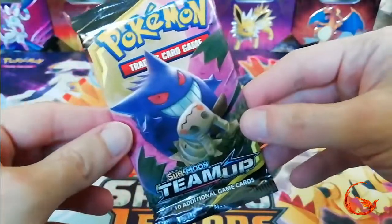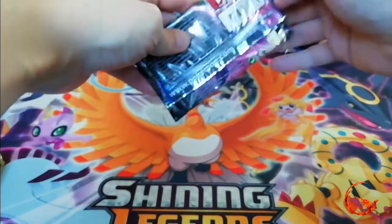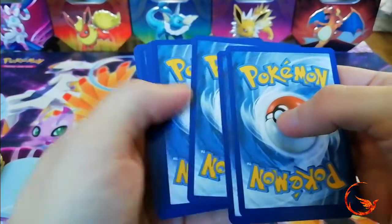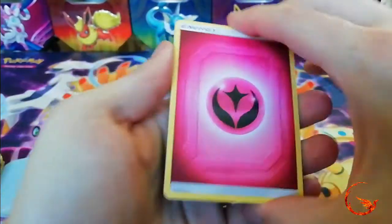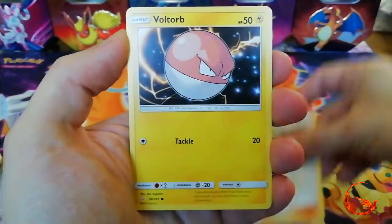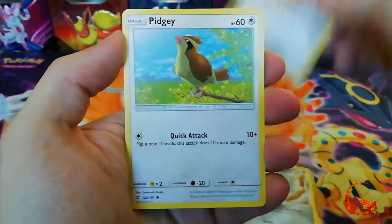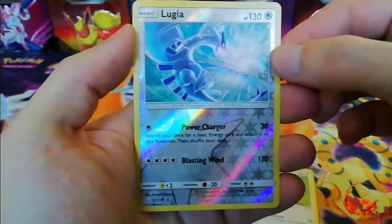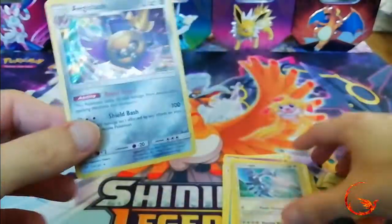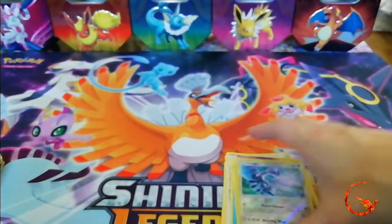Down to our last pack — let's see if we can get some last pack magic. We have Fairy Energy, Viridian Forest, Tentacruel, Ingo and Emmet, Voltorb, Squirtle, Squirtle, Bronzor, Klefki, Pidgey, a Reverse Holo Lugia which is a rare, and the other rare is a Holo Aegislash. We did get a Reverse Holo Rare and a Holo in our last pack — a little bit of last pack magic. It was only a short video today, hopefully you enjoyed it nevertheless.